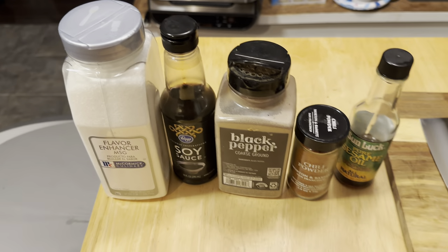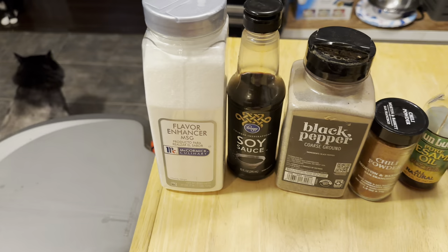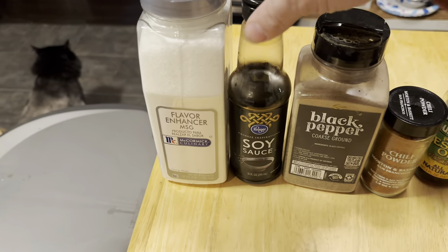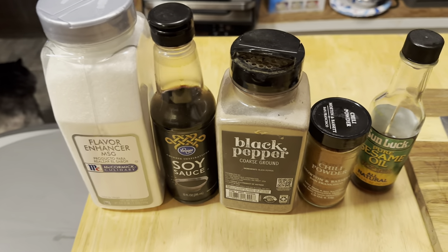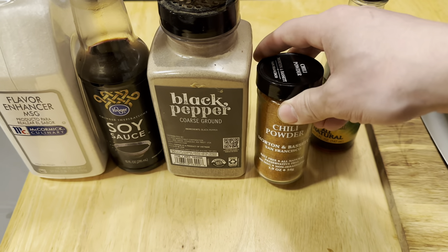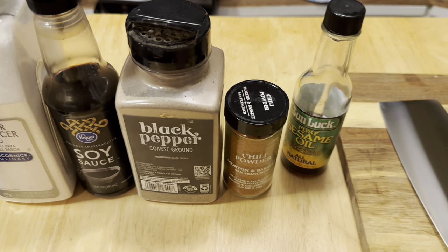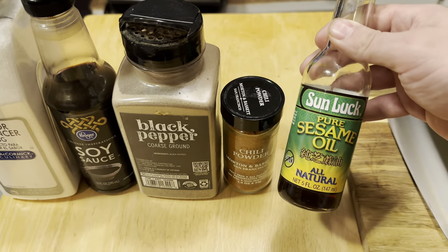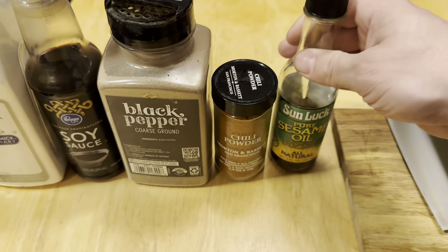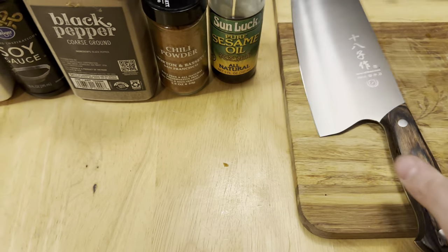For the most part we're gonna be using the Uncle Roger recipe, because you can always trust a man in an orange shirt. We got the MSG right here — says 'flavor enhancer' on it, so you know it's gonna be good. Naturally you got soy sauce and black pepper, which you can put on anything you ever make — it's only gonna make it taste better. I couldn't get a fresh chili pepper so I went with chili powder. We got sesame oil as well, and make sure it's got that Asian writing on it — that way you know it's the right stuff. Even the knife we're using has Asian writing on it.